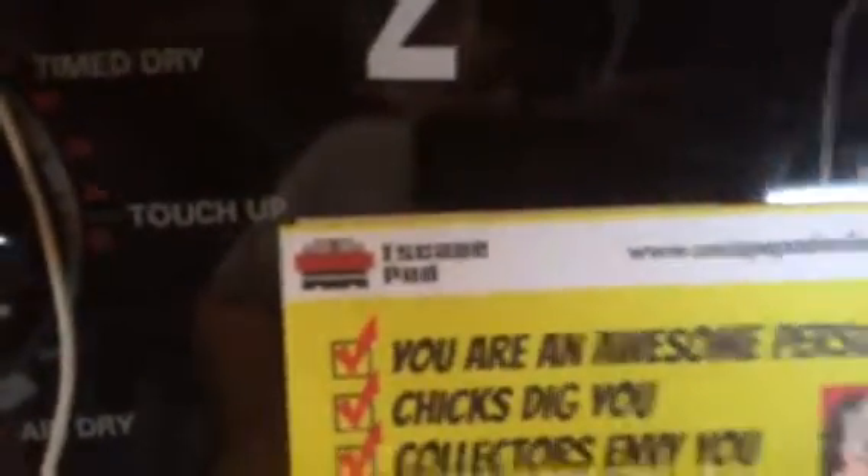I bought it from this company right here. It came really fast, very well packed — they do a really nice job. They gave me a couple extra stickers and a couple extra papers, which is nice. There's a sticker on the back — a custom sticker they make. It's really nice.